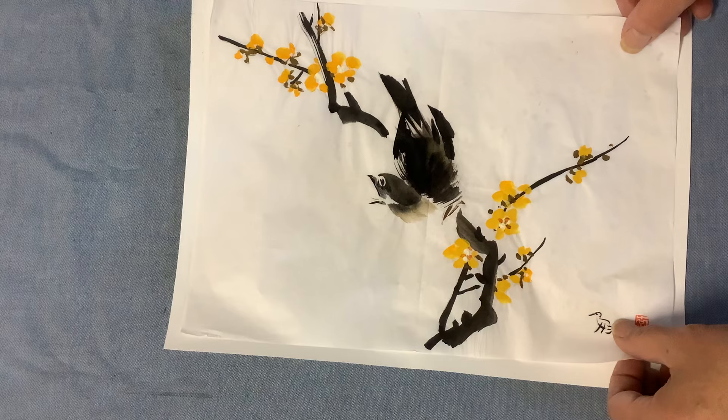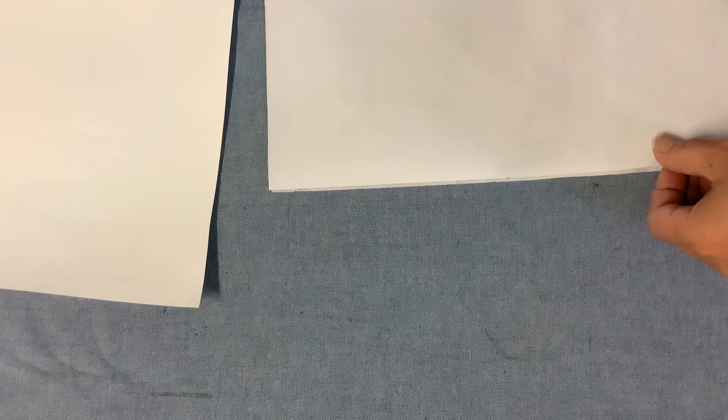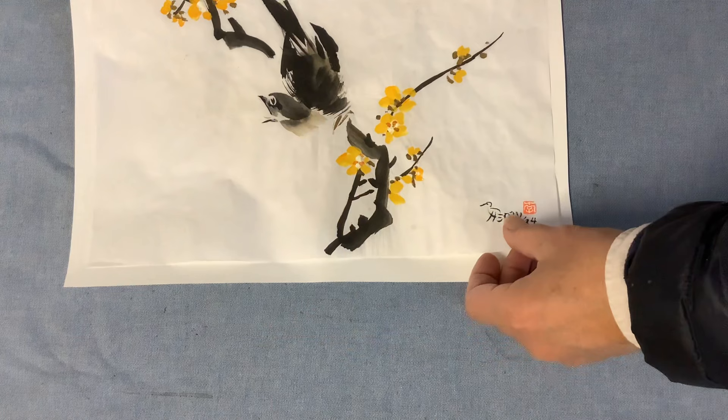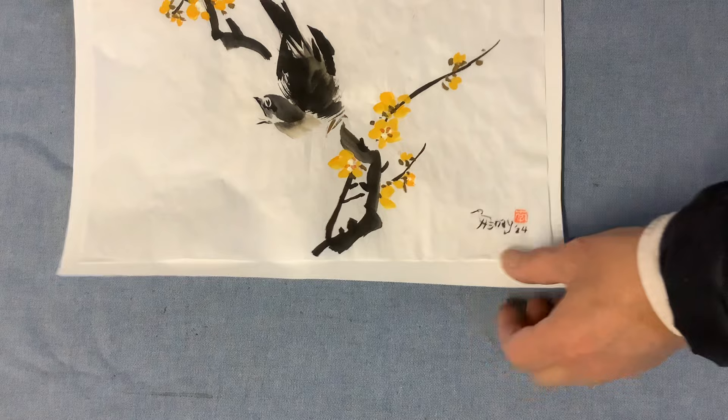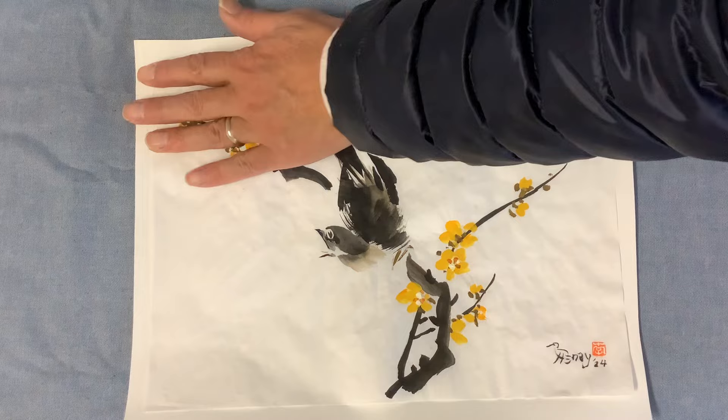Now the wrinkle is relaxed. Sometimes I iron the painting first with a little bit of moisture to remove the wrinkle. You can use the release paper on top to protect the color — just like that — and dry it a little, leaving a little moisture. This will remove most of the wrinkle. You can spray just a little mist again to relax it further. Flatten the original with the iron, then put a little more moisture evenly on the paper — not on any particular area, just like ironing a shirt.